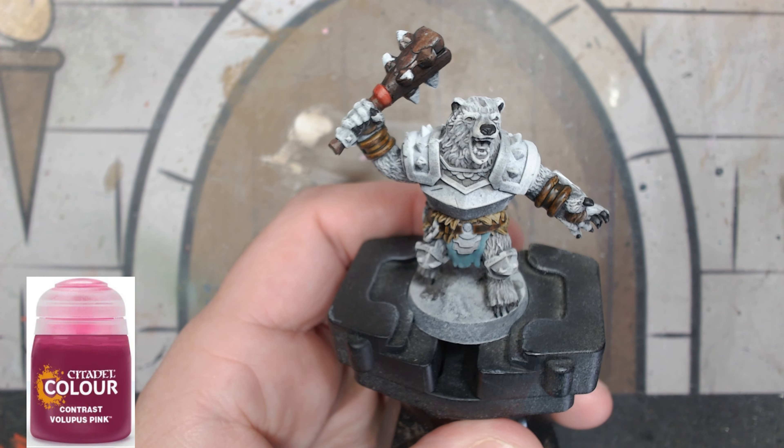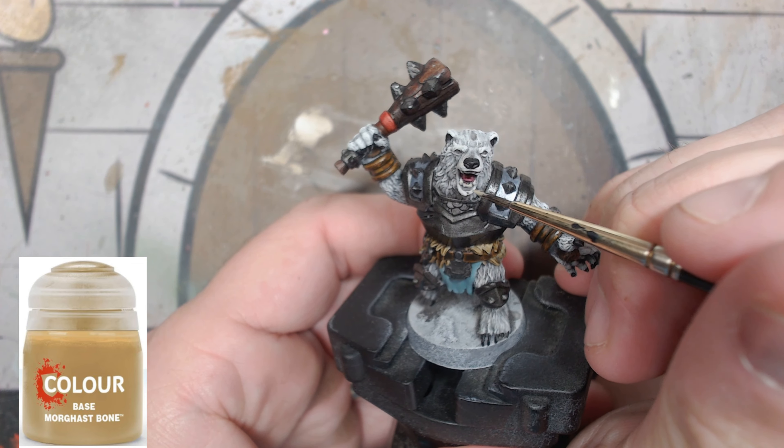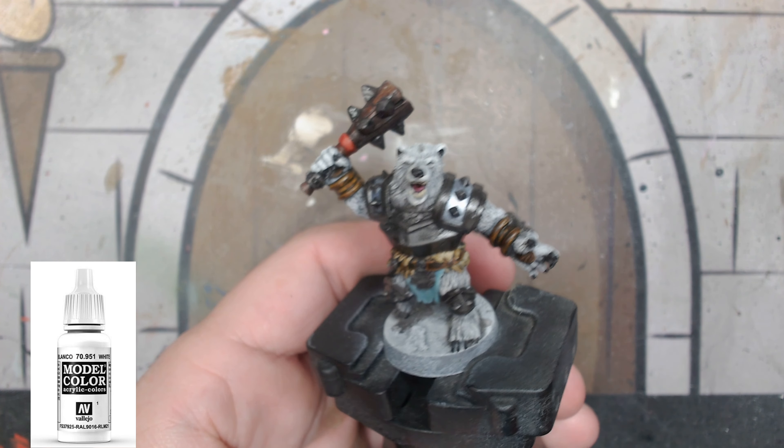For the last two base paints, we're going to do the teeth with a little bit of Morgas Bone, and then we're going to go into the eyes — the pupils — we're going to paint them white. You'll see why in a little bit. That'll be it for our base colors.